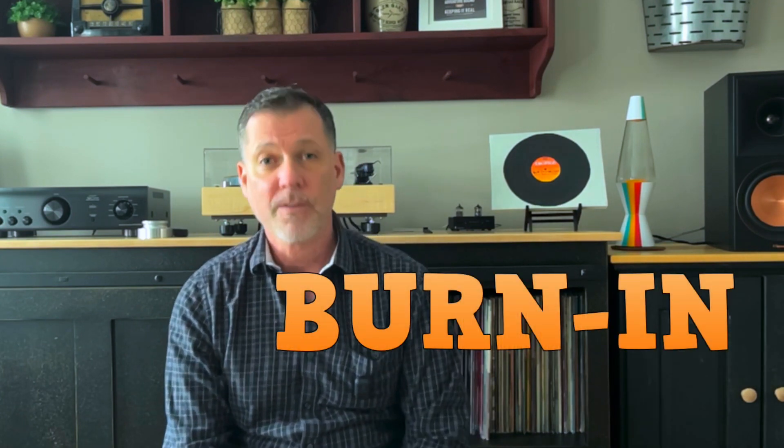This one is from Mark. Mark asks: does burn-in for your equipment improve the sound? It's a good question. What Mark is asking about is the idea or the concept of burn-in. It's a controversial one, as is really most everything when it comes to audio equipment.